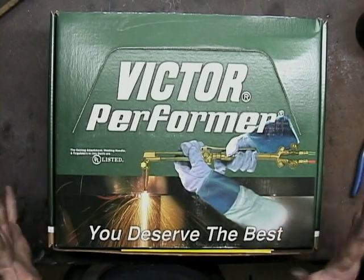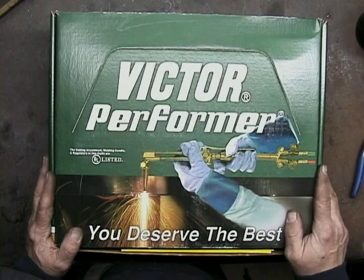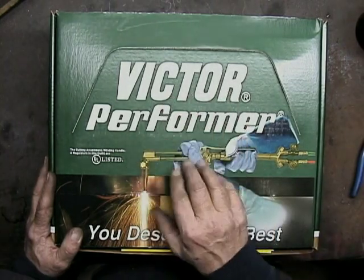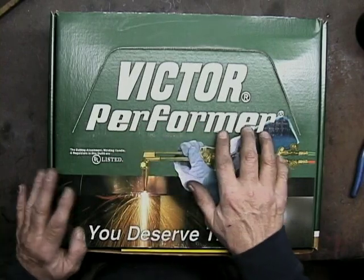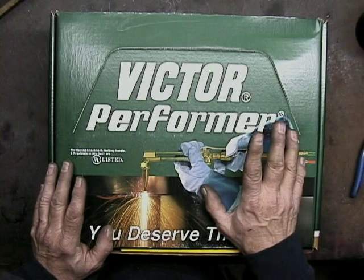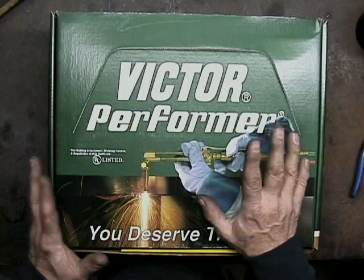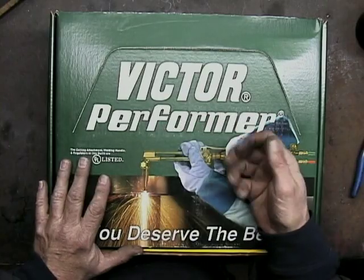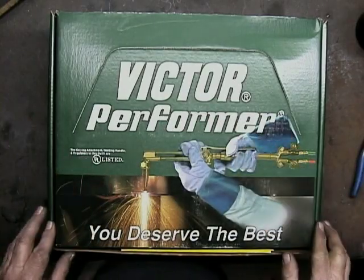For this video, I decided I'd just buy a new torch outfit. This is a Victor Performer. I like Victor, and the Performer is the perfect size torch. You definitely do not want a large torch for what we're going to be doing. The Performer is a small torch and it's easy to hold in your hand for hours.